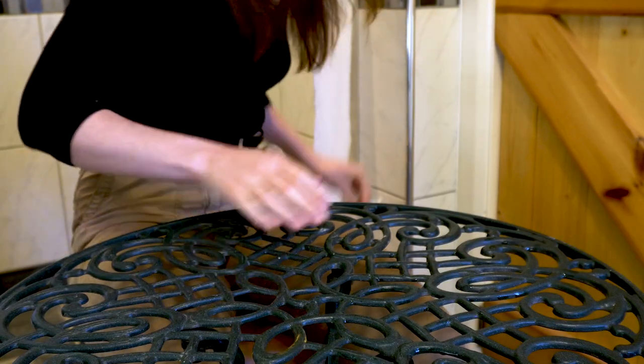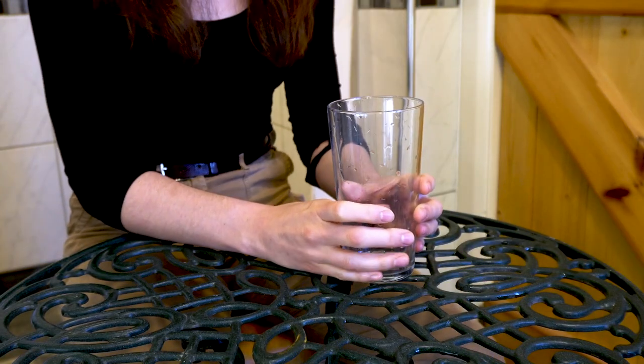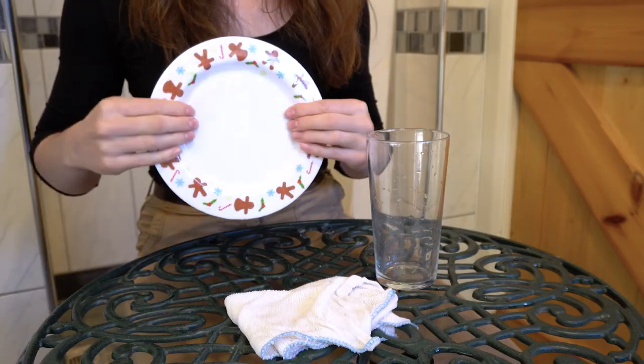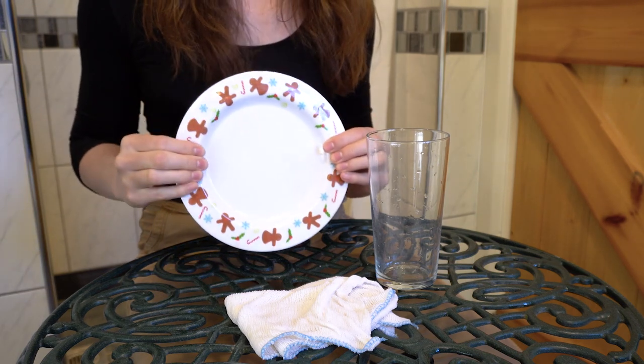This trick is called the waterproof hanky, and I love it. The first thing you're going to need is a glass. The next thing you're going to need is a hanky — I don't actually have a hanky, so I'm using one of these cleaning cloths. Don't use a paper hanky or kitchen roll; it will not work — I speak from experience. You'll also need a plate, and finally a source of water.